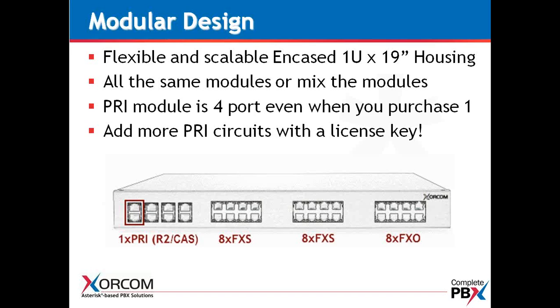The PRI module is four ports. Even if you purchase a single PRI — and that could be for E1 or T1 — we also manage PRI, CAS or Channel Associated Signaling, as well as R2 signaling with E1, as well as PRI ISDN.